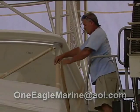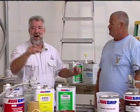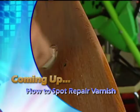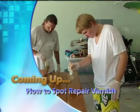Bobby, I can't wait to see all your hard work. What we need to do right now is take a very short time out, but keep it right here — because when we come back, we're going to show you how to spot repair your varnish, saving you a ton of labor. We'll cover it right after this.